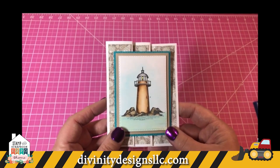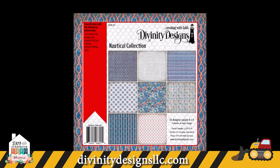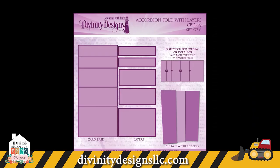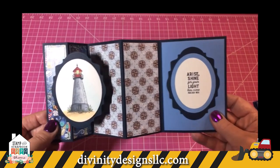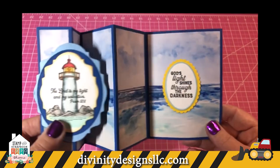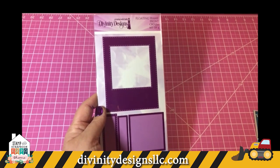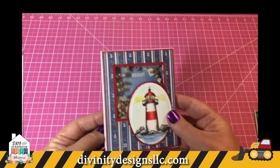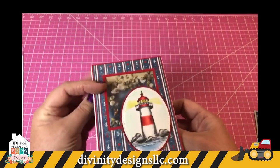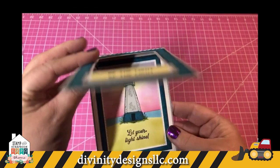Many of our lighthouse cards use papers from our Nautical Paper Pad and our By the Shore Paper Pad. These first three cards use a brand new die called the Accordion Card with Layers. My next two cards use our new die called Floating Frame Front. Kathy McCauley used the die to create a shaker using shells. Angie used it with the fishing net background die as the window feature.